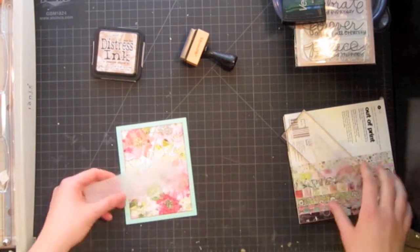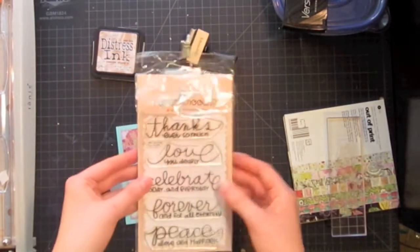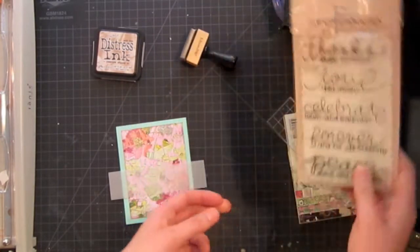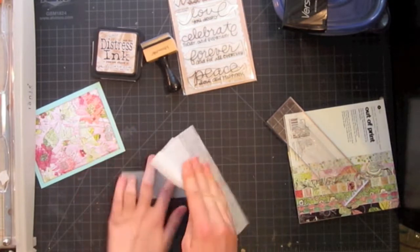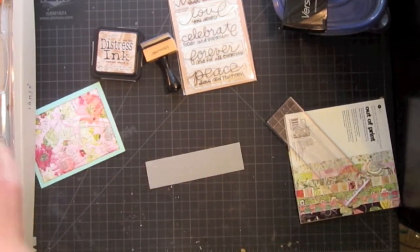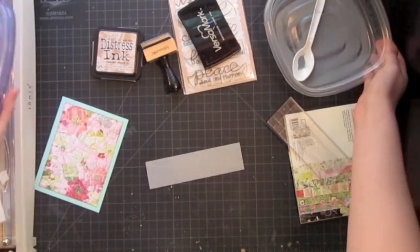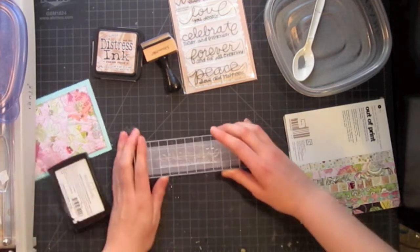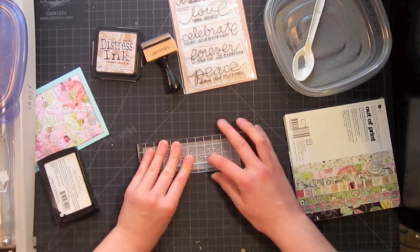My next step is to prepare my sentiment for the front of my card. I have this sentiment from Paper Smooches Stamps — this is from their Pretty Phrases set and I have the Celebrate sentiment. Simon Says Stamp will be carrying Paper Smooches Stamps soon, so you'll be able to buy them there as well. I'm just running a dryer sheet over the front and back of my vellum to keep the static cling down, because this silver embossing powder is super fine and it likes to stick where it's not supposed to. Next I'm going to ink up my stamp with my Versamark ink pad, stamp down when centered, and make sure you don't wiggle it too much because the ink and surface are slippery.